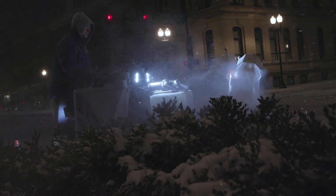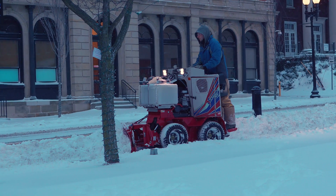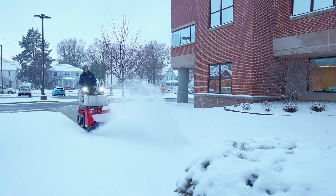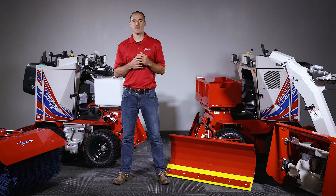Snow removal is full of uncertainties. The weather is always changing, liability is always a growing concern, and policy changes and labor are impossible to predict entirely. Having an SSV and all of its attachments in the fleet helps contractors minimize these uncertainties and be more prepared and more profitable.